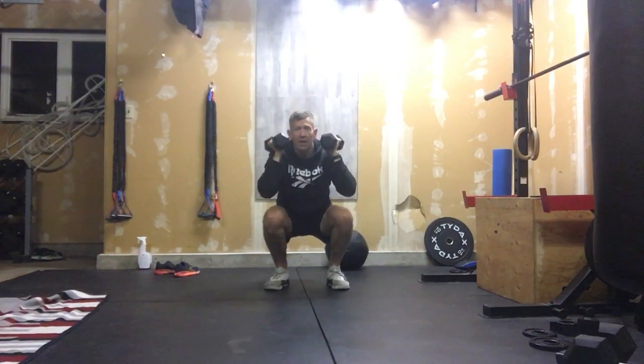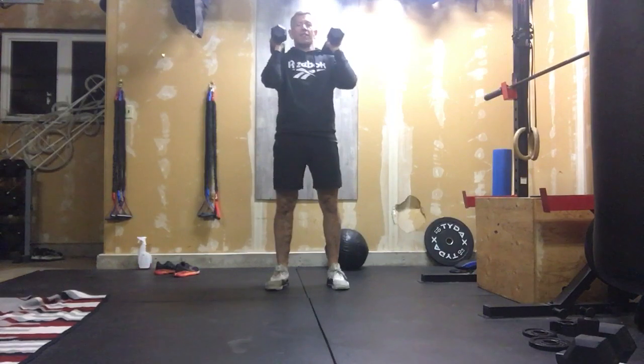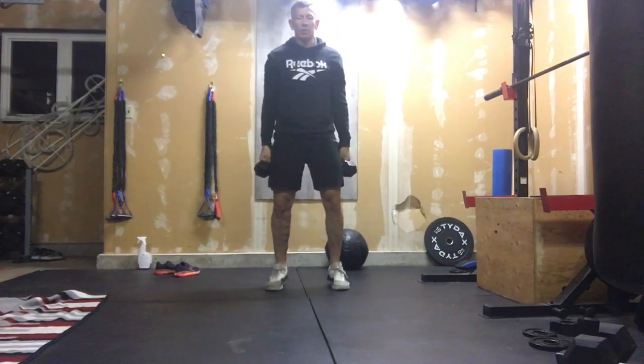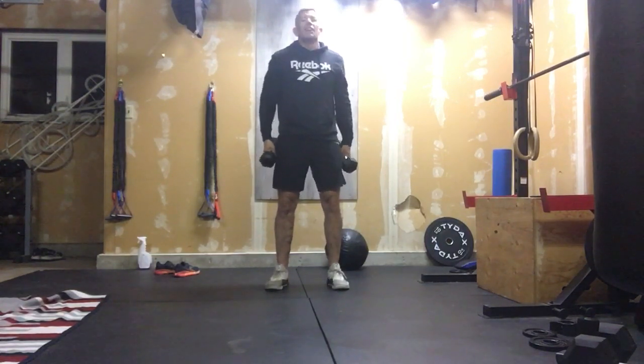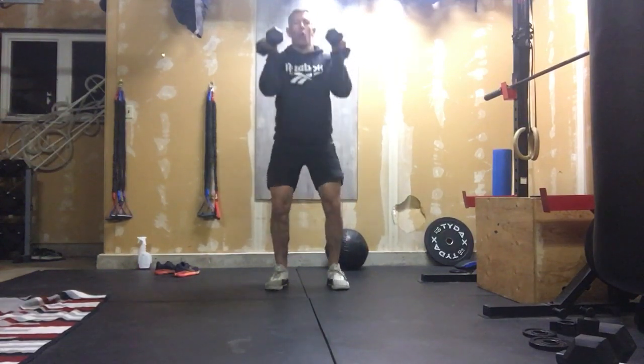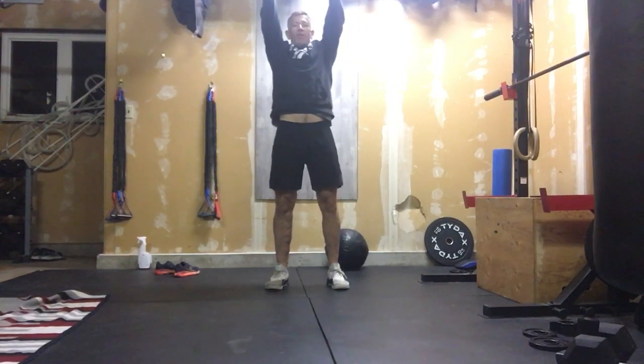As you explode up and push, try to push with your whole heel — off the flat of your foot — and don't come up on your toes prematurely. Try to stay on the flats of your feet. Use those hips and glutes to help propel that weight, and once that hip opens, that's when those arms drive overhead and lock out.